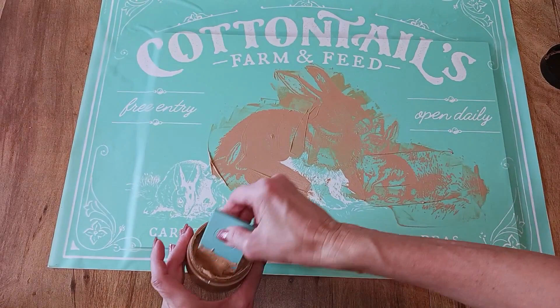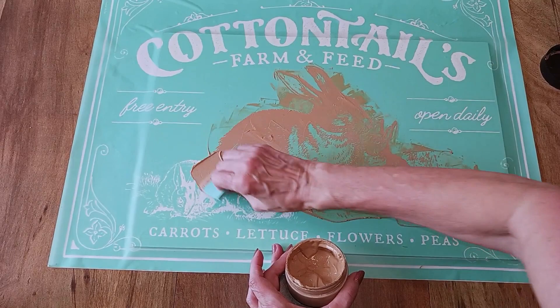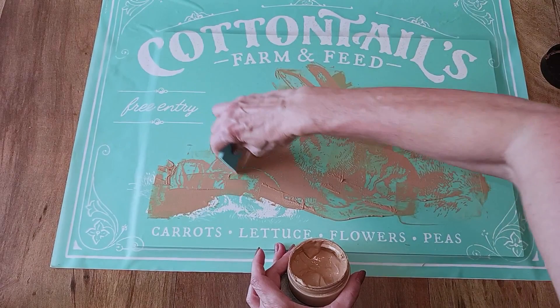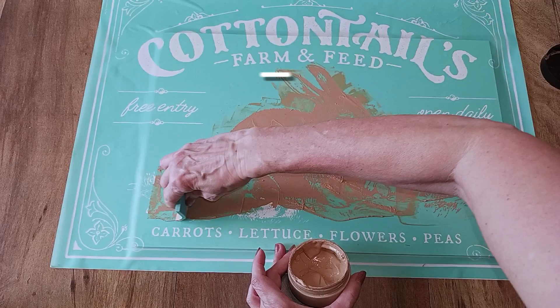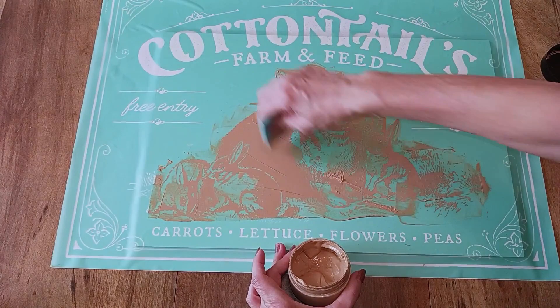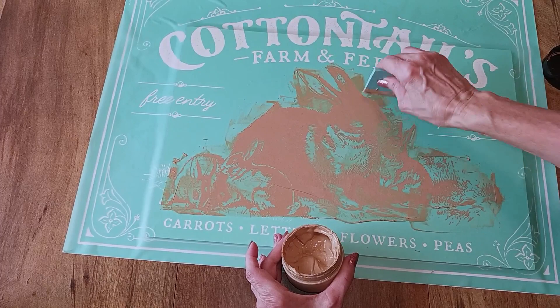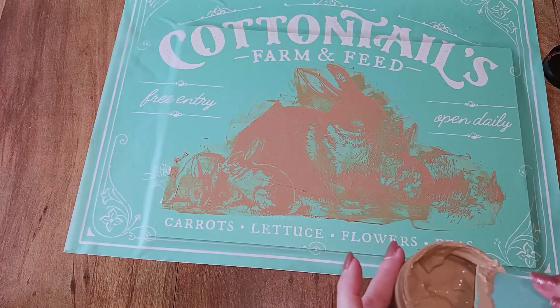If you like this video or any of my projects, I've got over 150 videos you're welcome to watch. Please subscribe to my channel — it really helps. Click the notification bell so you'll be notified whenever I post. I'll have a link in the description box for any Chalk Couture products, and also a link to get on my email list so I can notify you of personal sales or anything you'd want to know about.